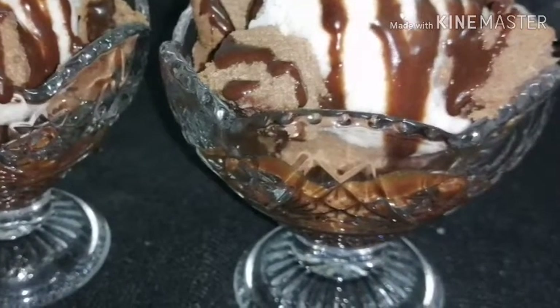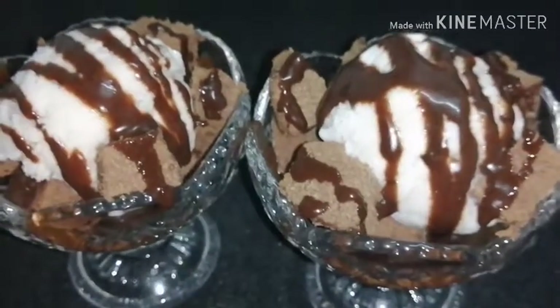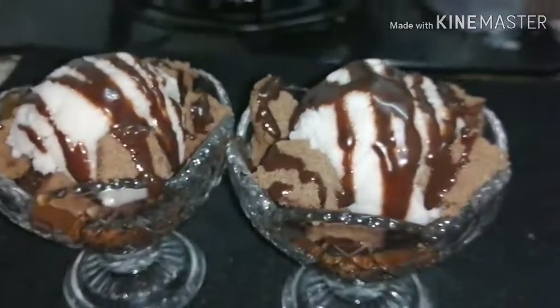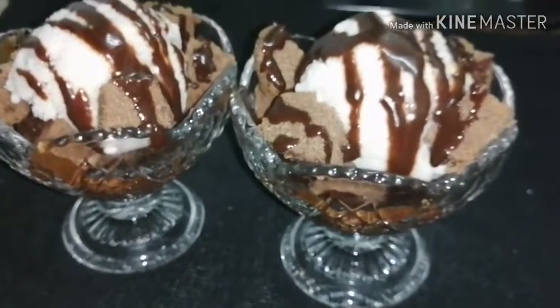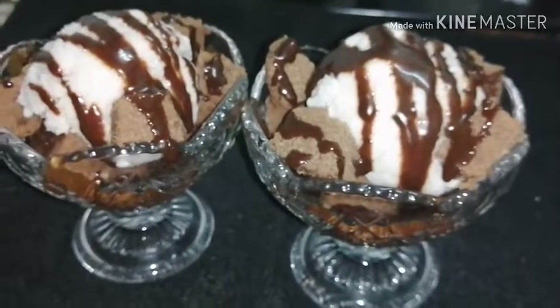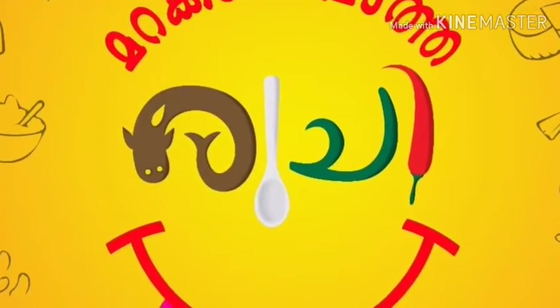I will try the chocolate cake — please try the ice cream, I will try this for you. I will see you in the next video. Bye bye, thanks for watching.